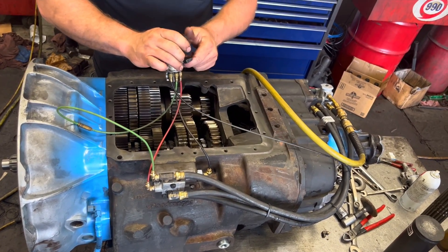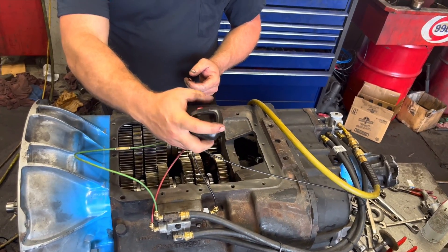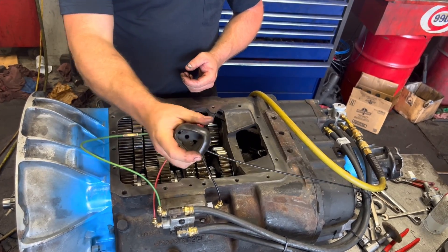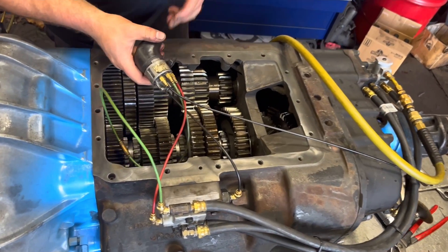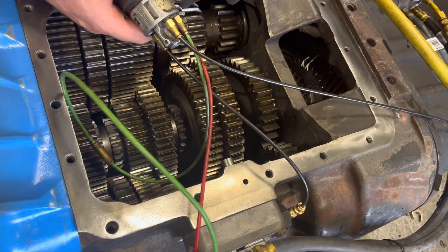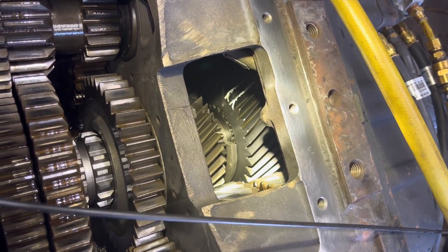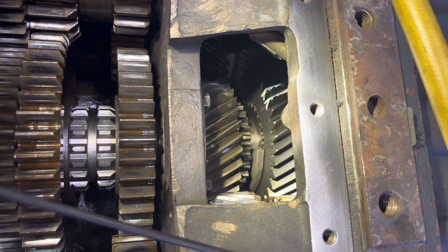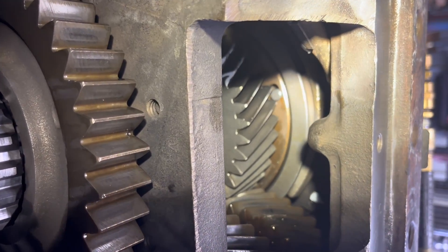But now you can physically watch this — back and forth. You can look in here and you can see these things happening. You can see our splitter moving back. If you look a little further back in there, you can see our synchronizer.